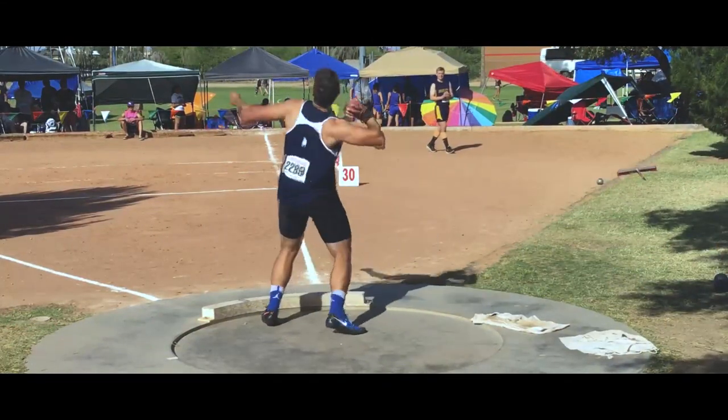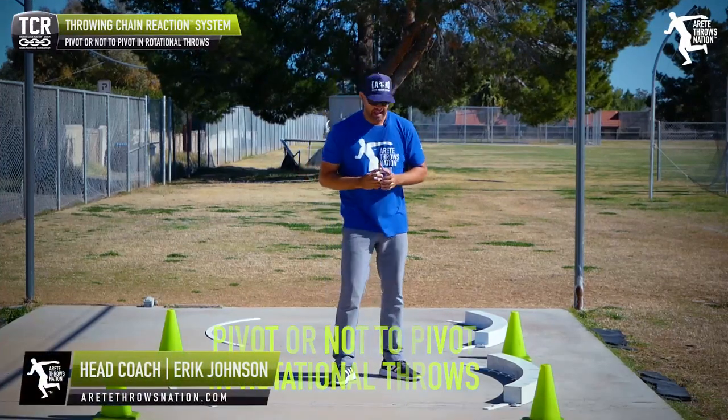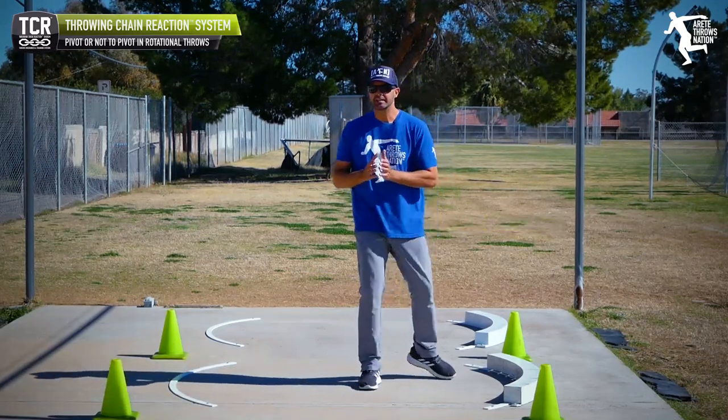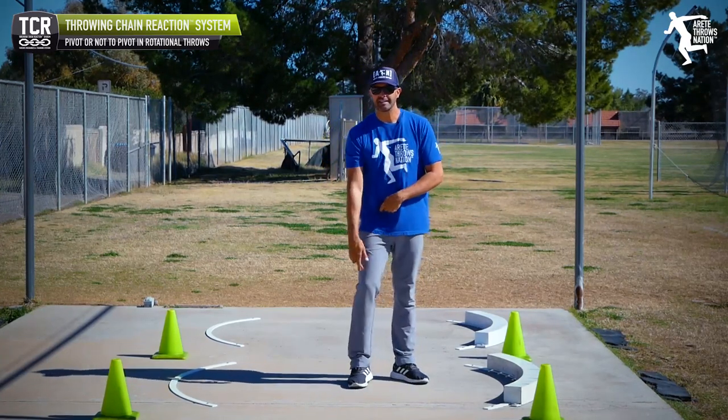Hey everybody, it's Eric Johnson from Air Today Throws Nation. Today's video we're going to be discussing pivoting. A lot of people will say you're supposed to pivot, and we show a drill called a drill down. You're going to notice a couple of key details — the action of the knee and the hip.